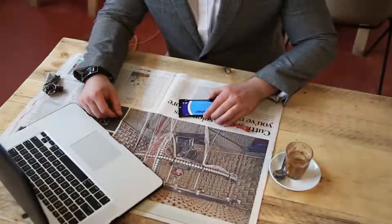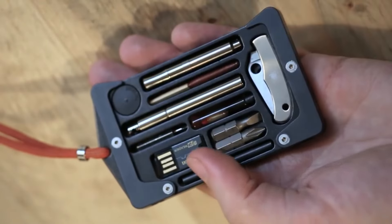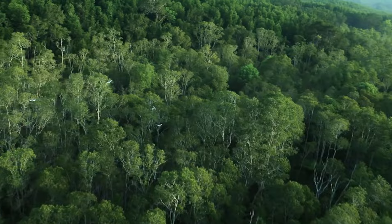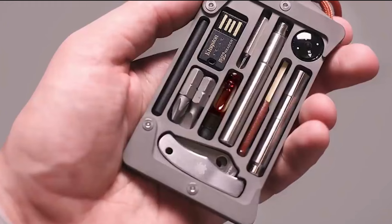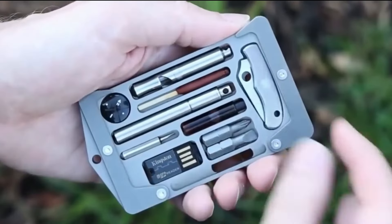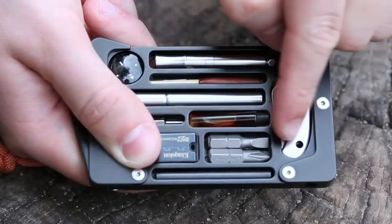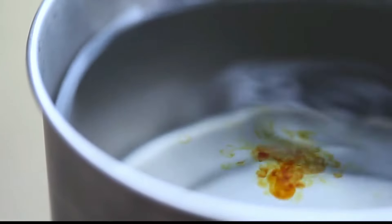This little gem, about the size of a credit card, is crafted from sturdy aircraft-grade aluminum, giving it the durability needed for the great outdoors. Inside its compact frame, you'll find an array of survival tools, cleverly designed to fit seamlessly. It's not just practical but also water-resistant and RFID secure, capable of holding up to four credit cards.